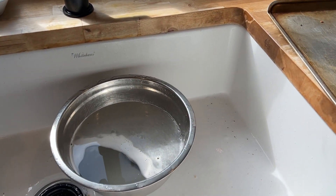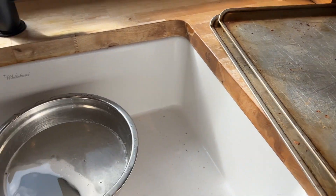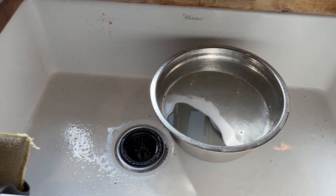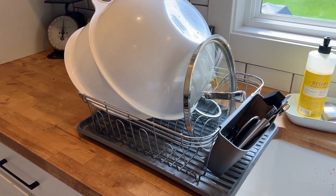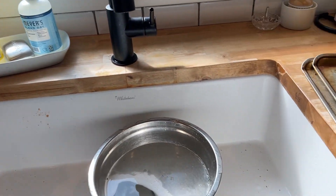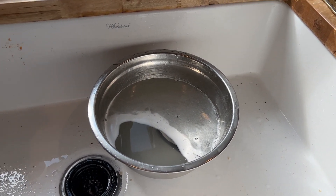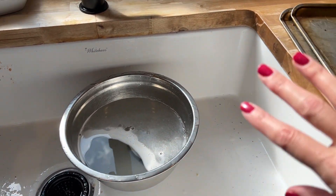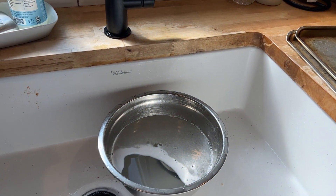Out of everything that I've done today, this is all I have to wash because I've been washing as I go. I used to think that was dumb, but really if you wash as you go, you don't have that overwhelming task of dishes piled everywhere when you're already tired from a whole day in the kitchen.